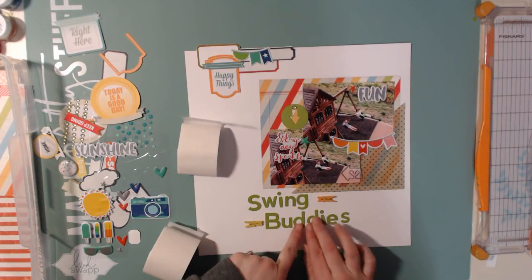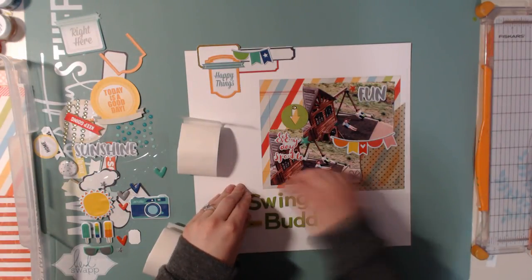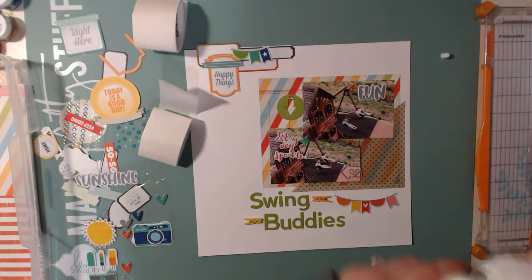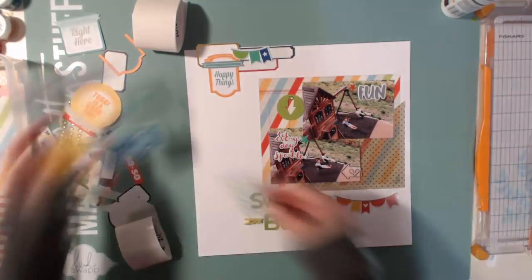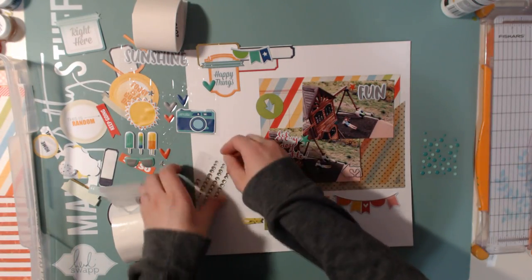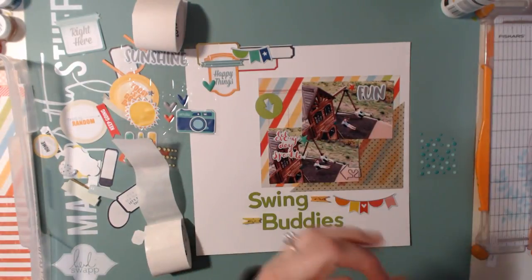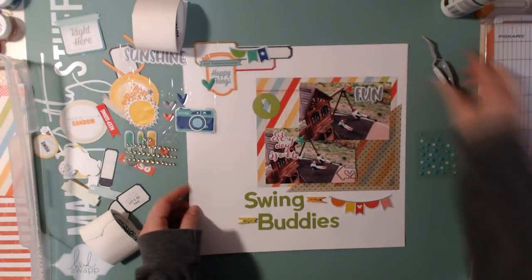Now I'm going to glue down the title, which is just going to be 'Swing Buddies' — I thought it was such a sweet little title and they're so cute together. You can see that I have the title all glued down, and I did move that orange, red, and pink banner down to the bottom where the title is. I'm going to add a few enamel dots in each of the clusters, and then that is going to be it for this layout.